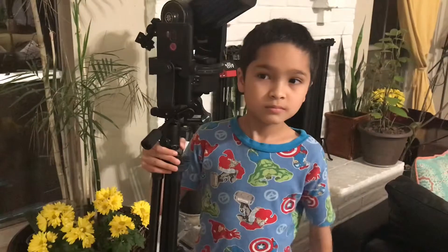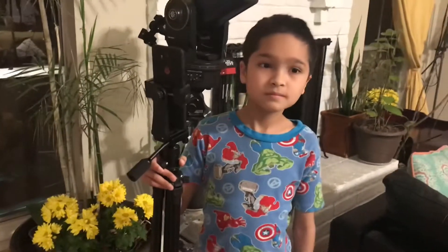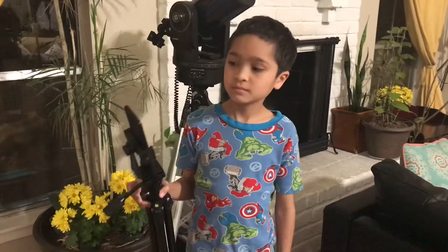Thank you guys for watching and for listening to us. Bye for now!